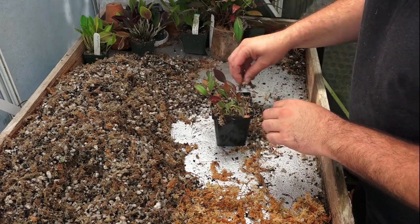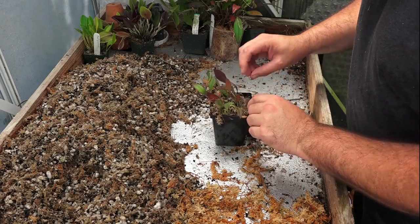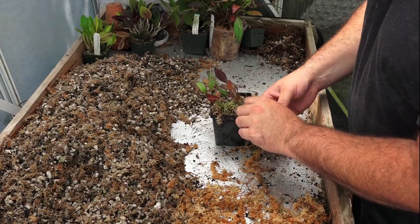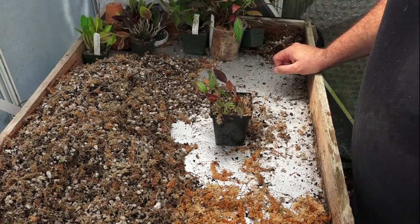Make sure to tuck a label in the side of the pot just so you remember who they are. With how quickly these grow, I bet that within just a few months I'll be able to pot these up into their own pots and they'll do very, very nicely and I'll be able to share. Thanks YouTube!